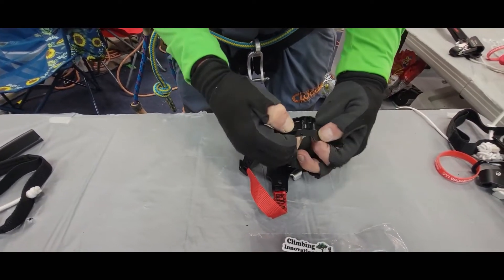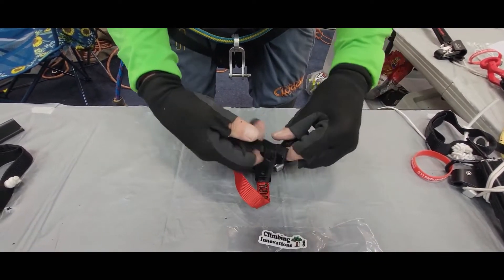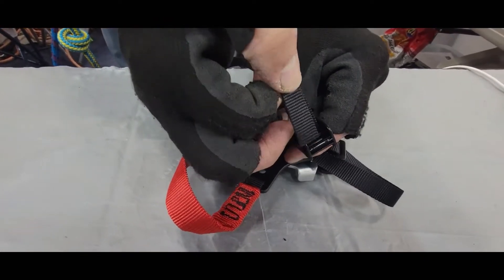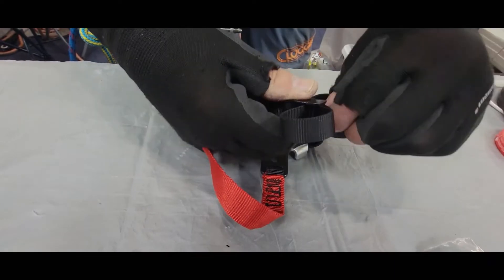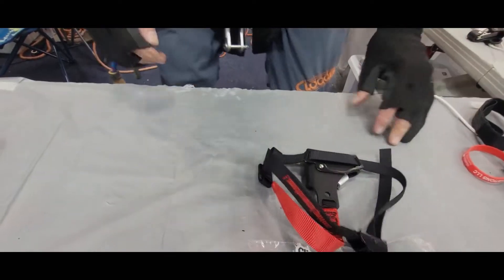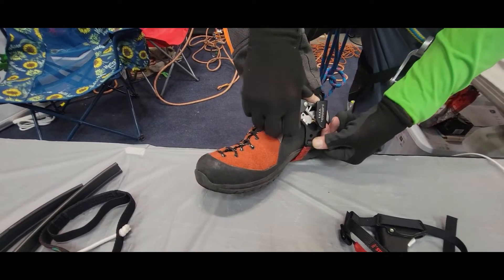When getting ready to put this foot ascender on, you put some of the webbing through there — it's also very slip resistant. Get it fairly close, then we've also built this fairlead through there. Take the tail and put it through, snug it up on your boot, and give it the final tug. With that fairlead, it keeps everything out of the way. The length of this gives it lateral stability so it's not getting sideways when you step down really hard.